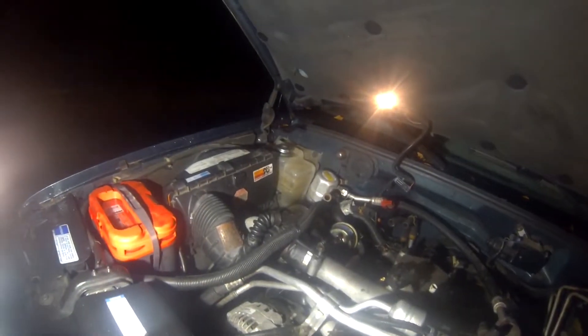All right guys, I'm trying to get this video done real quick before the rain comes back. Let's talk about the air boxes real quick. This is a 96 Suburban, and this is the factory air box on a 96 Suburban.